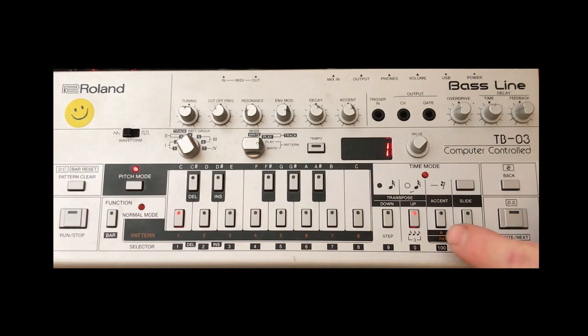On number one we have an accent. Number two is a slide — it's already there. Number three we don't have anything. Number four we have an accent. Number five is a slide, which is already there. Number six: no accent, no slide. Number seven is a slide. And number eight: no accent, no slide. So it should sound a lot like this.